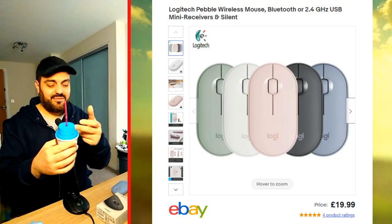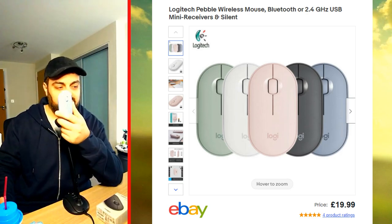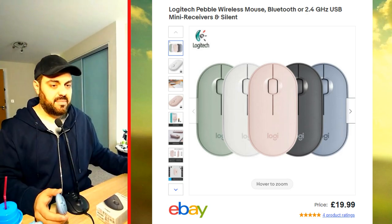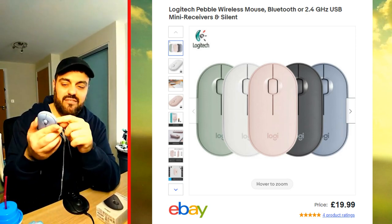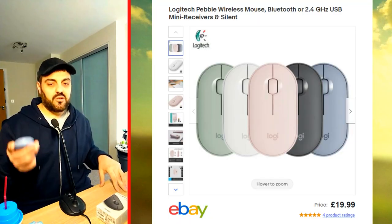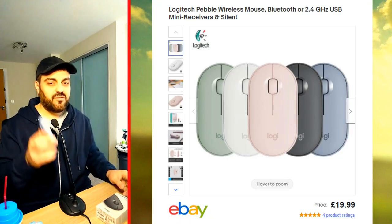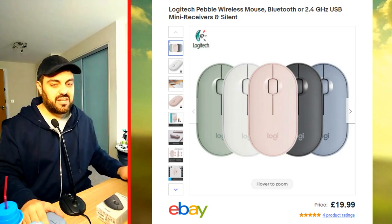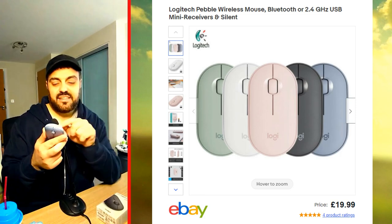I've been using this thing for a couple of months — I got it from Greece, I'm drinking a Greek frappe. The first good thing about this mouse — let me be very straightforward — is the on/off button. Some mice don't have an on/off switch, so the laser stays on even when it's in your bag while traveling, wasting battery. This mouse has an on/off button.